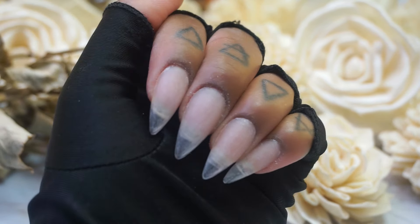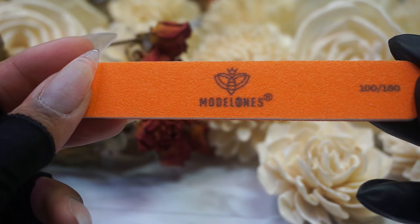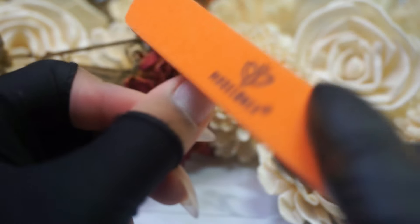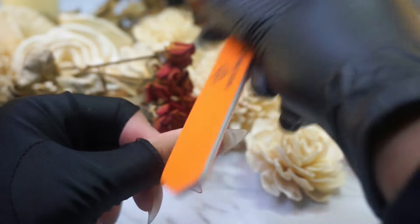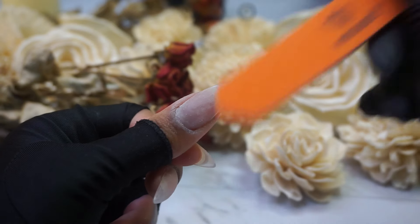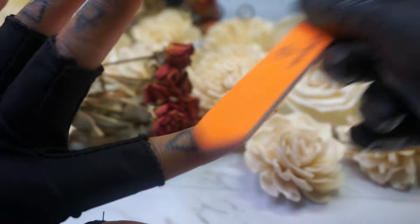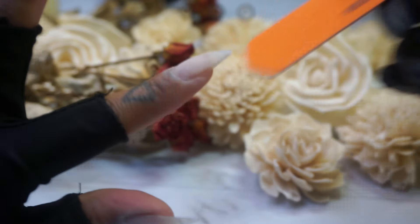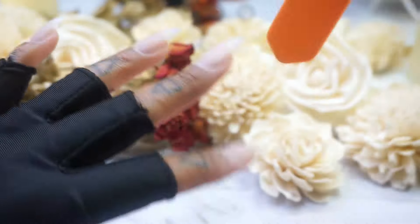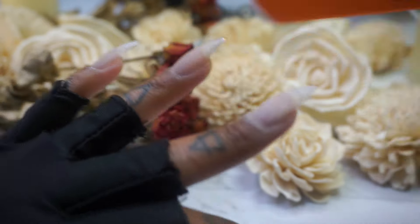Alright, dead skin removal complete. The cuticles look much better already. I'm just going to lightly go in with the nail file that comes inside the mini gel salon kit to clean up that shape and lightly buff the surface of the nails. And then I'm just going to go ahead and wash my hands afterwards.